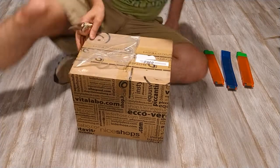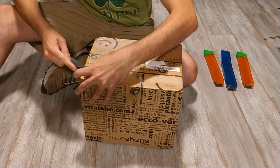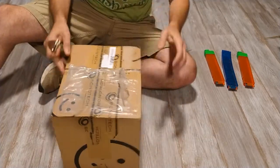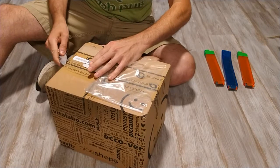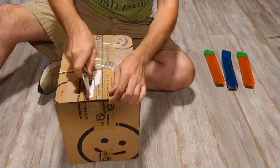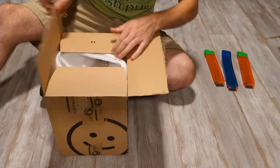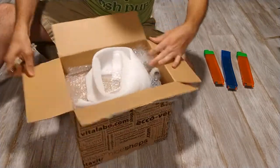All right friends, here it is! I just received my Q-Tech blasters — the pew pew. You asked for an unboxing, I guess this counts.